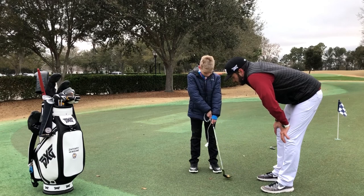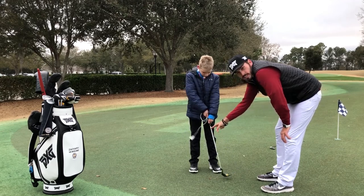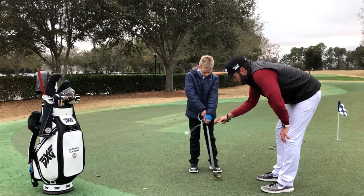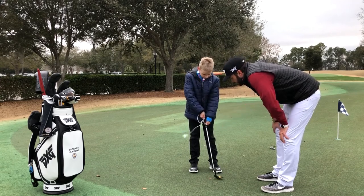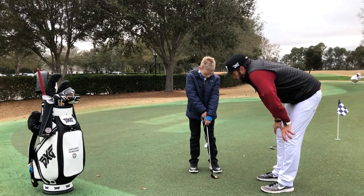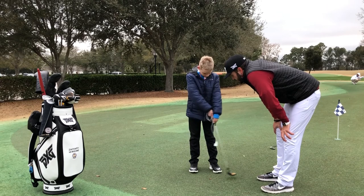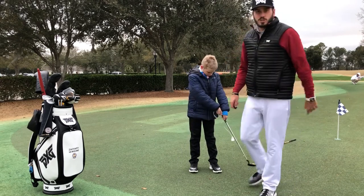Bobby, show me something where your rhythm's a little off, a little too fast. You'll notice the charger head doesn't stay with the shaft — it gets all over the place. Go ahead and stop it. Perfect. Now show me a good solid rhythm, Bobby, all the way through. Very good. And that's the charger drill.